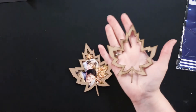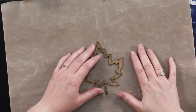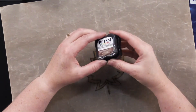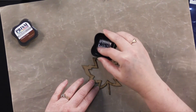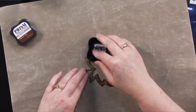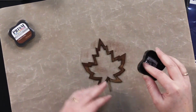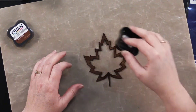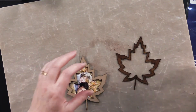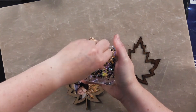Before we glue our window on, I'm going to do a coloring technique using a brown ink pad — this one is roasted coffee — and I'm just going to dab that right on. You could also cover this with one of the embossing powders. But we're going to keep that quick and easy today. Before we glue our window on, we're going to put some doodads in there — just open that up and take a pinch.